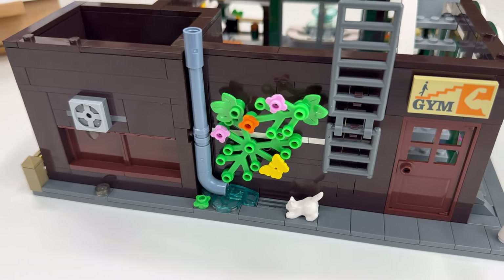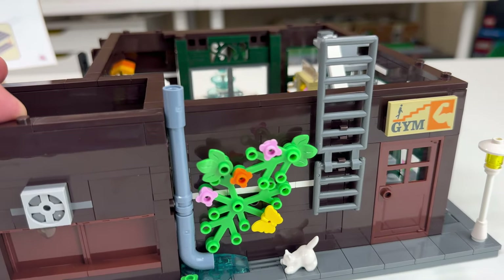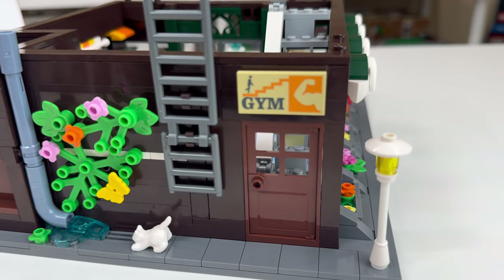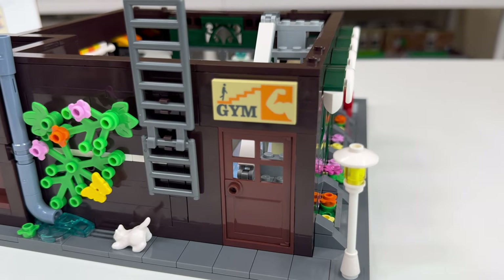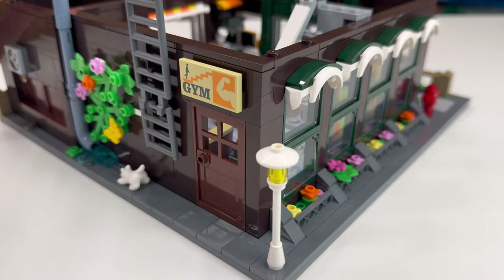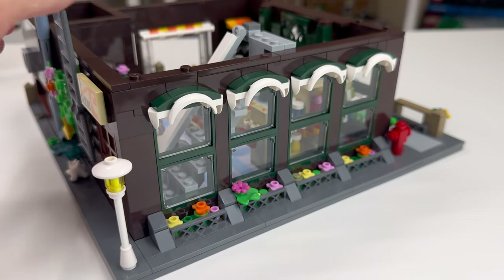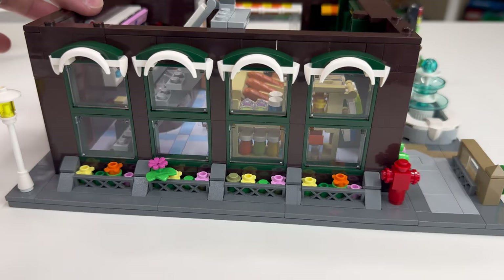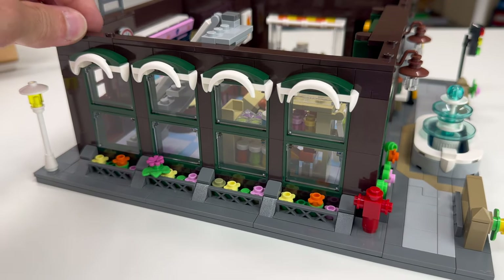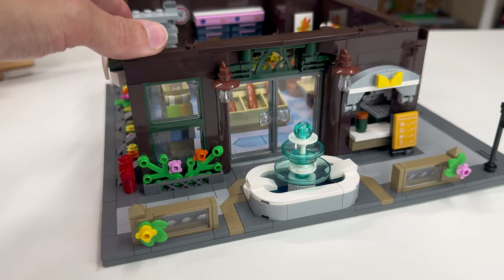There's water coming out of the pipe, some nice greenery climbing up the wall, an emergency escape ladder, a door leading to the gym on the second floor, a street post, and let's not forget about the cat. Over on this side, there are windows with flower beds below them, and decorative details done with fender pieces. Rounding the corner past the fire hydrant, we're back to the front.